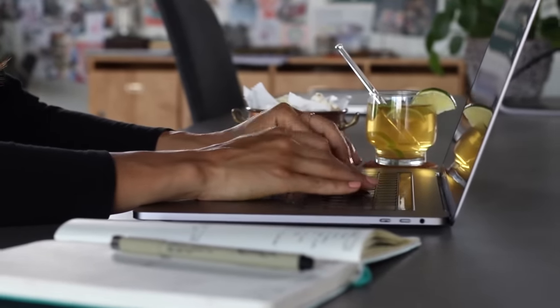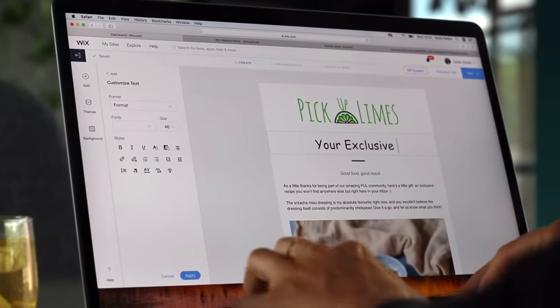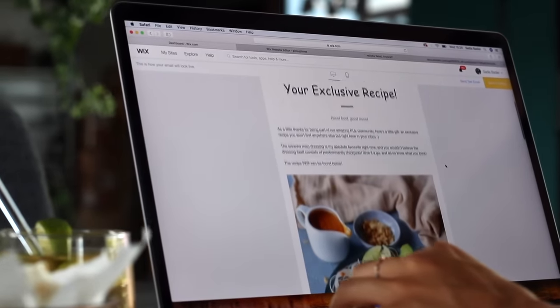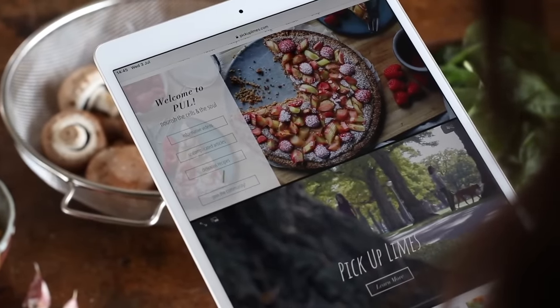It's really nice to be able to keep creative freedom over your own website. For example, we send out emails to our newsletter subscribers every few weeks, and that whole feature is built right into Wix, which makes our lives a lot easier. So if you've ever been interested in creating your own professional-looking website, I definitely recommend Wix — and the best part is it's completely free to try for an unlimited amount of time. Check out the link in the description box below if you're interested.